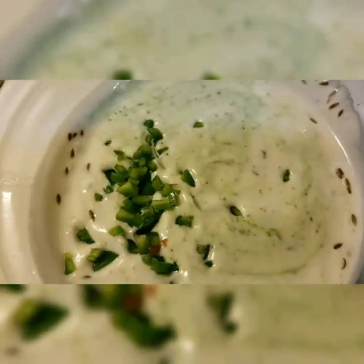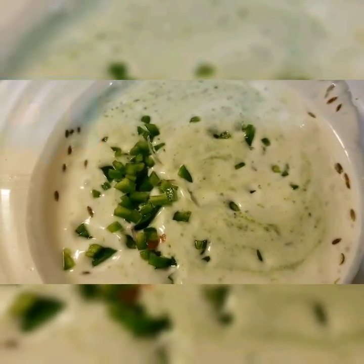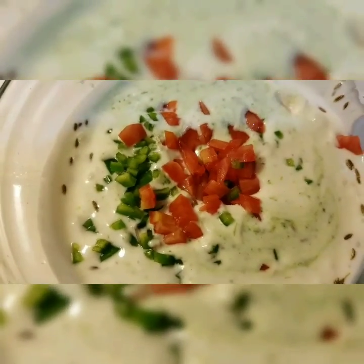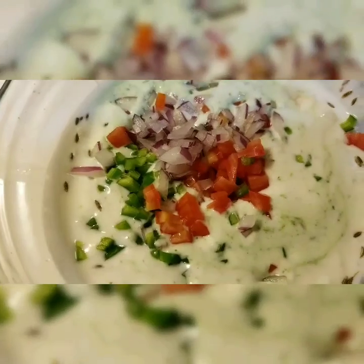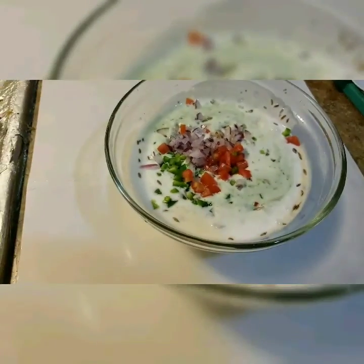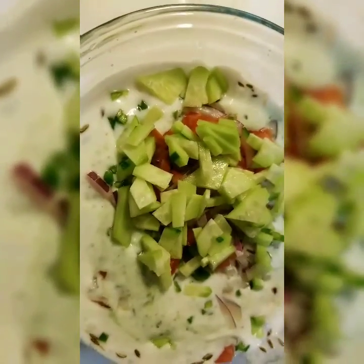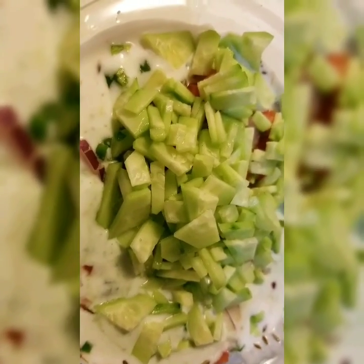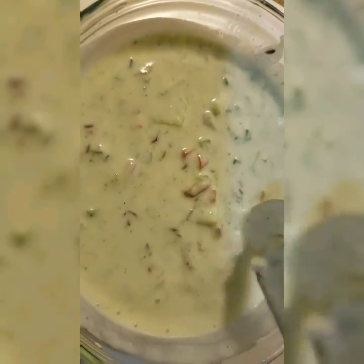Add some green peppers, some tomatoes, and some red onions. Add some chopped cucumbers. For these veggies, you can use as much as you want. Now go ahead and mix. The raita is ready.